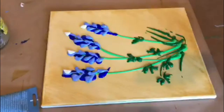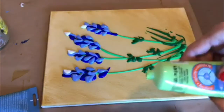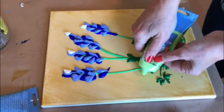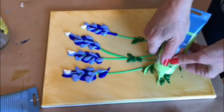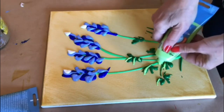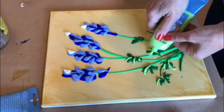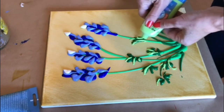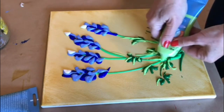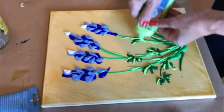Your blue bonnets are almost done. Now you can add some highlights with this green yellow — maybe on the yellow, maybe on the leaves. You decide. You want them, you put them; if you don't want them, you don't have to. It's just fun to add things like that. It creates more perspective, more depth.